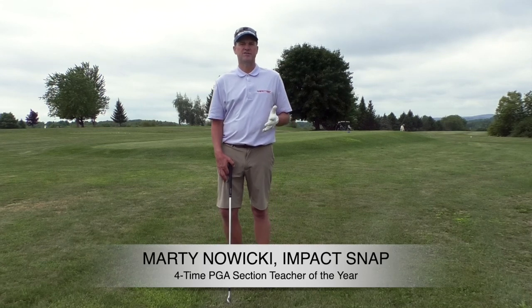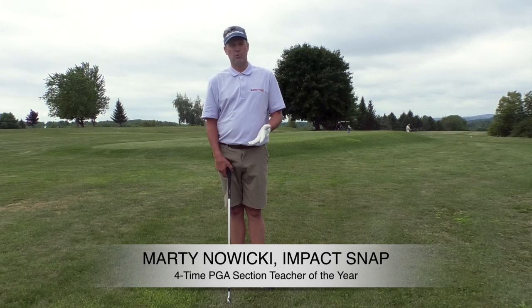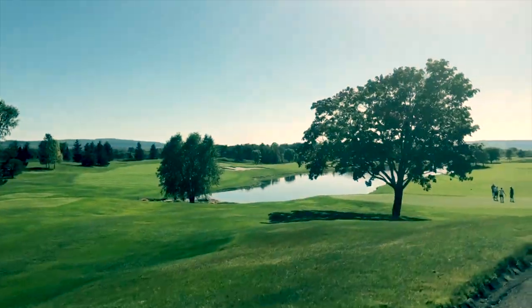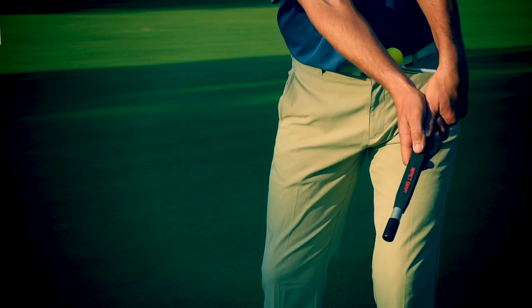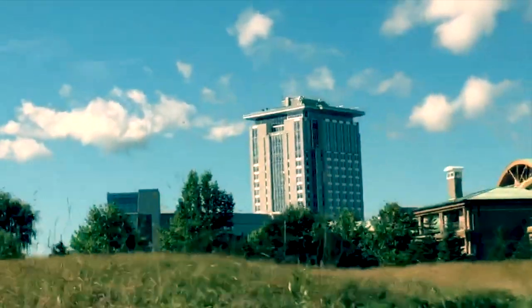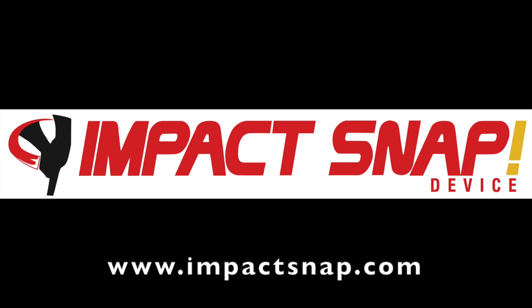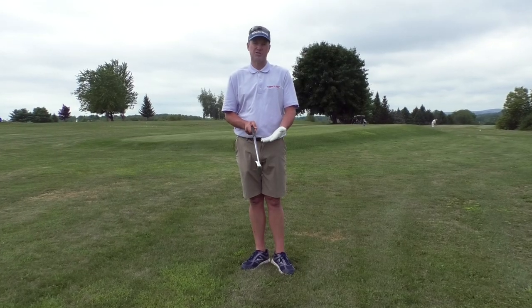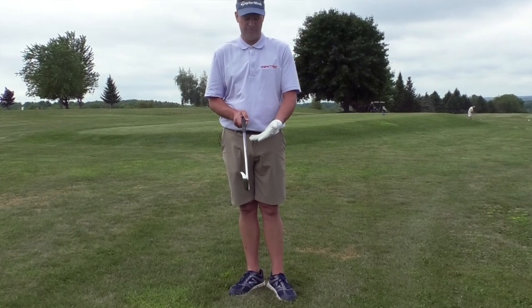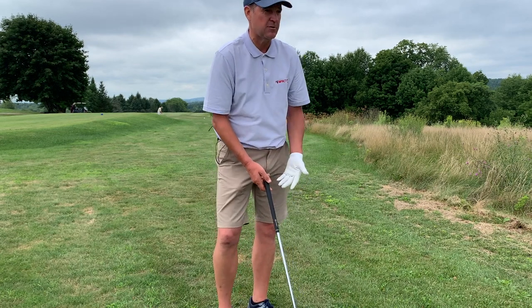I want to talk to you today about the importance of the grip, because that's our one connection to the golf club. I have two grips I want to share with you today: one would be a short game grip, one would be a full swing grip. As I lay the club down, you can see how the TaylorMade logo is right on top.